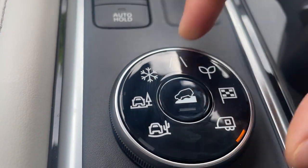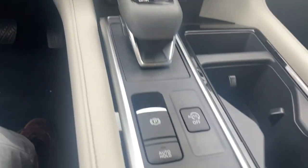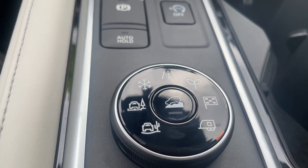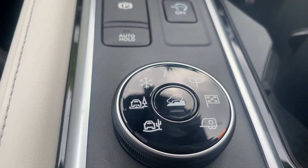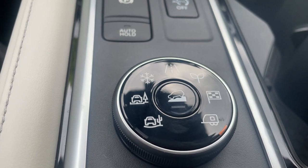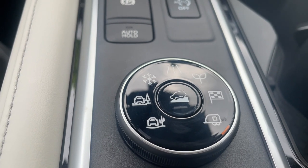And then for the last one down here, we've got tow mode. Whether you're towing something — a camper, an RV, whatever you've got in the back — it'll be more tuned for towing. It'll help with your transmission so it's not overloaded or unprotected. It protects your transmission and your vehicle while you're towing something.